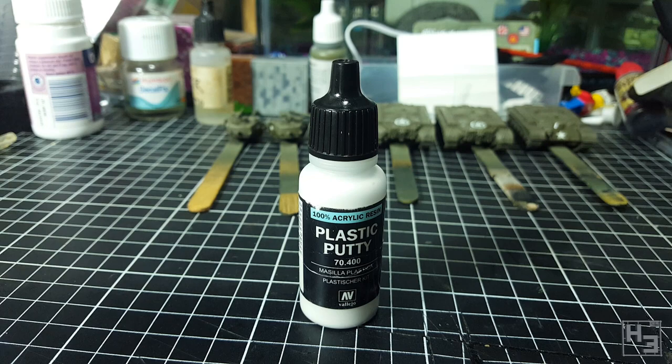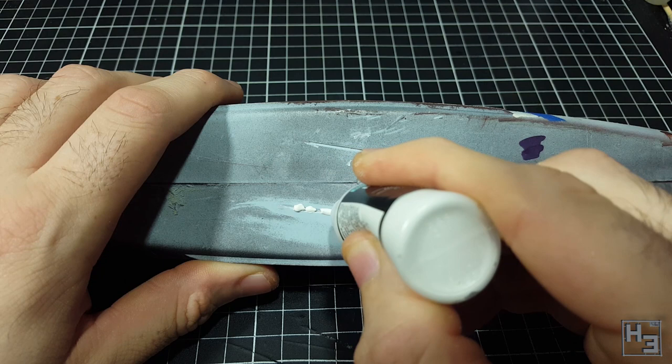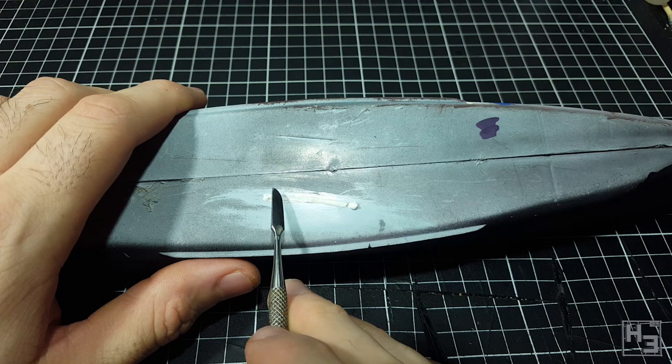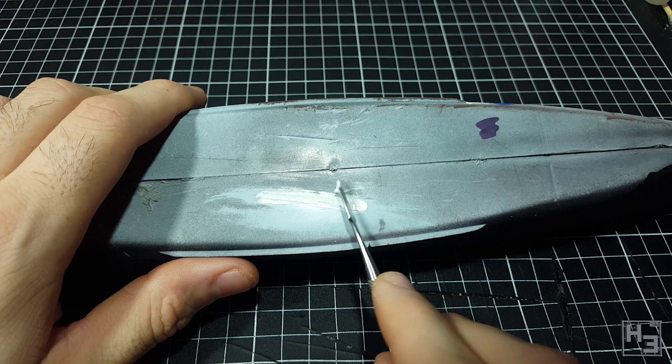To test this I'm using my sacrificial Bismarck hull. I've gouged some scratches into the bottom of it to fill with the putty. I'm not really sure if this is the intended method of application, but I just squeezed some putty directly out of the bottle over the first gap. Obviously that's not really filling the gap, so I take a sculpting tool and use it to spread the putty and properly fill the gap. It's kind of messy. I found it almost impossible to avoid getting the putty on the surrounding areas.